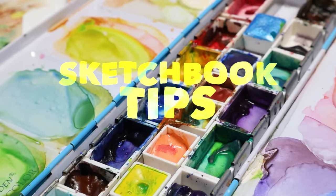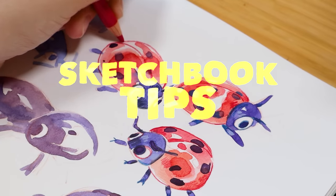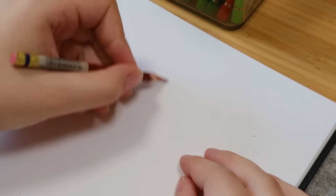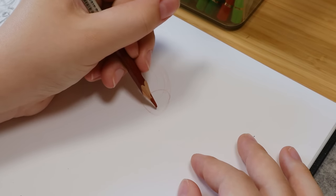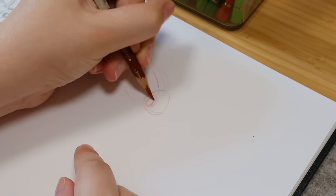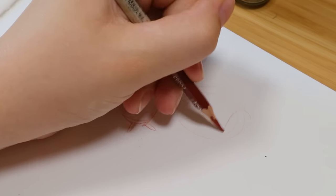Hi everyone, so this video we're going to talk about sketchbooks and ways to improve your sketchbook, but you don't really need to improve a sketchbook. It can be the messiest place ever. These are just some ideas that you can apply to your sketchbook if you want to. People seem to always have a lot of goals for their sketchbooks, so maybe this can help you reach your sketchbook goals.